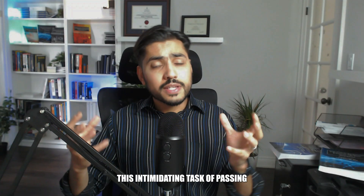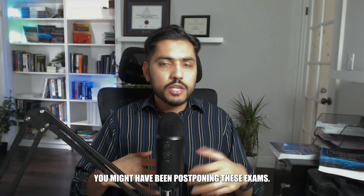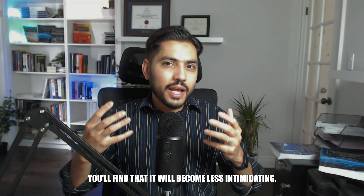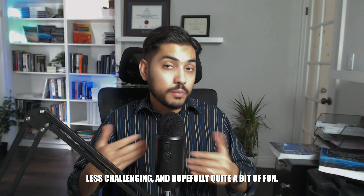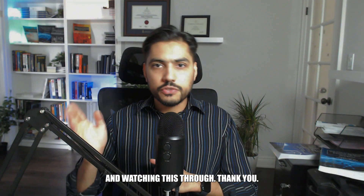All of a sudden, this intimidating task of passing the FE electrical and computer exam and the PE power exam — something you may have been procrastinating or postponing — will become less intimidating, less challenging, and hopefully quite a bit of fun. I look forward to being part of your licensing process. Thanks again for visiting the website and watching this through. Thank you.